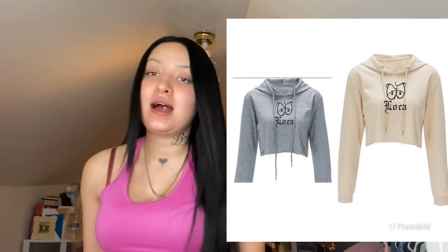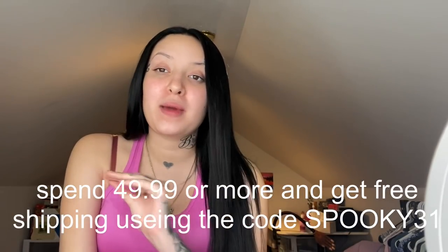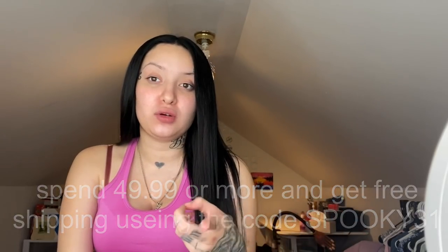The first thing I want to show you guys is my Loka hoodies and how they look — I'll insert a picture and video right here so you can see how they look on me. I am pregnant right now, but once I'm done being pregnant I'm going to do photo shoots with these. If you want to purchase a cropped hoodie, go down to the description and visit my website. Also, if you spend $49.99 or more and use the code SPOOKY31, you get free shipping automatically.